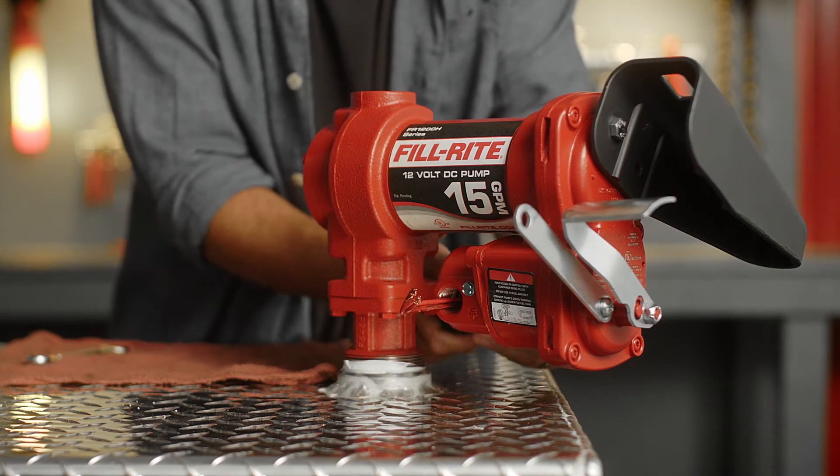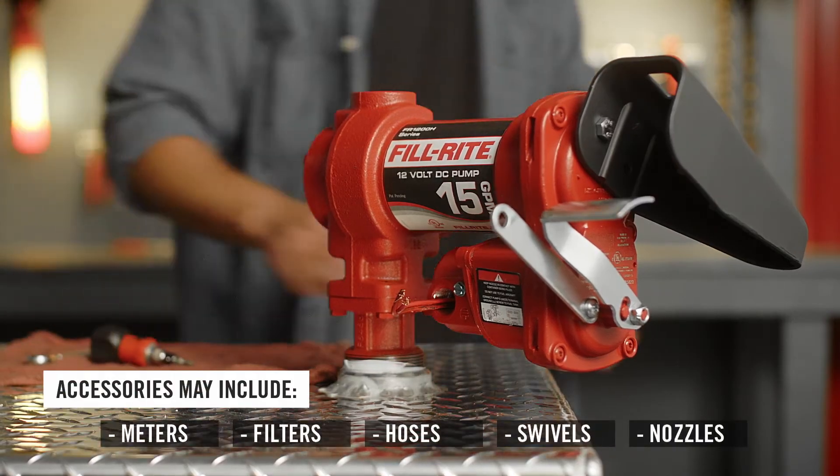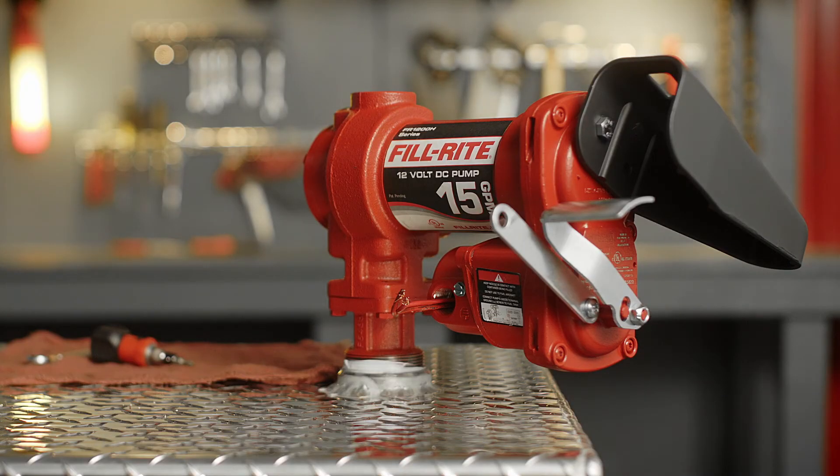Once the wiring is set and the junction box cover is reattached, you can attach appropriate accessories to your pump. Thank you for watching this PhilRite installation video.